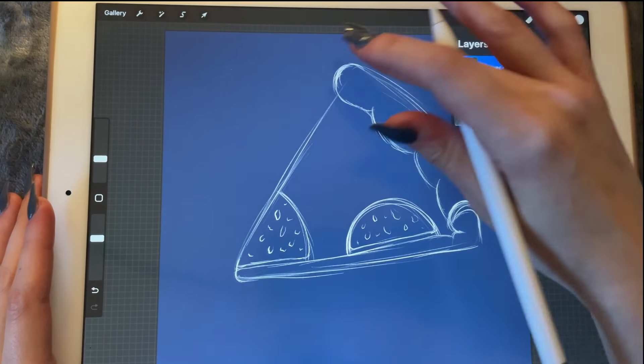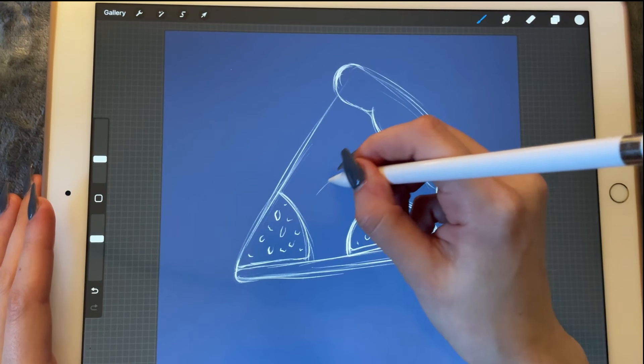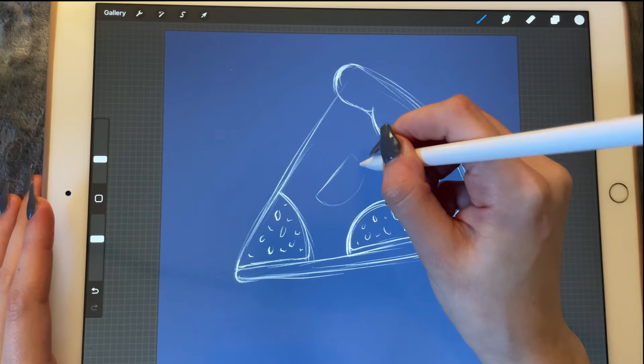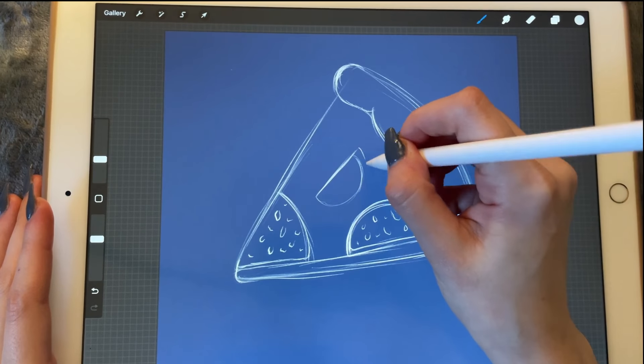Now I'm going to create a new layer and add a slice of tomato on the pizza. I'm not sure if I'm going to make it too big or too small — we'll see.